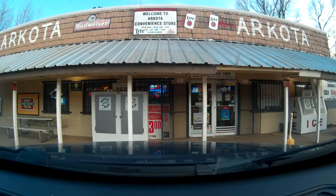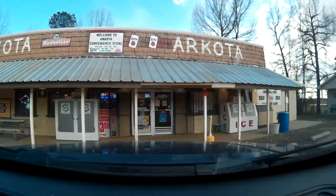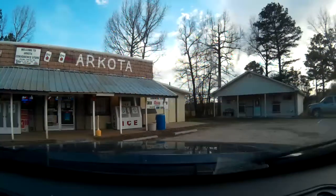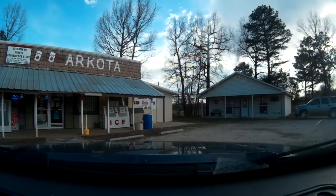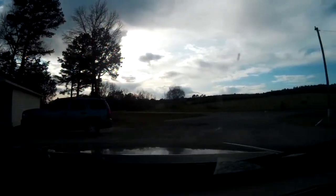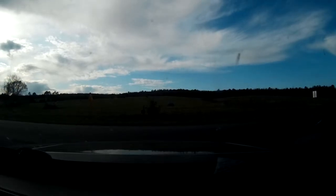All right folks, I just wasted all my breath driving for miles talking to you folks, and you're fine folks too, but I wasn't recording. But I am now, so as soon as I get up here I just wanted you guys to see the store here — it's the Arcota convenience store and pizza parlor, wings and hamburgers. I'm gonna turn you around so you can see me again.